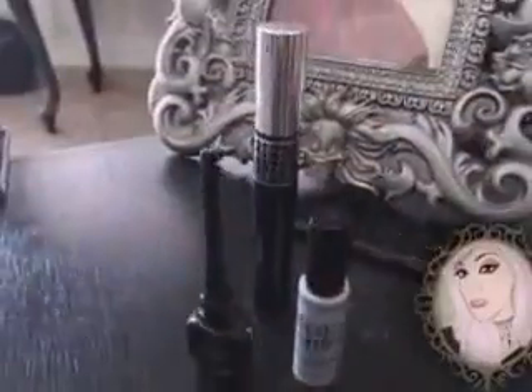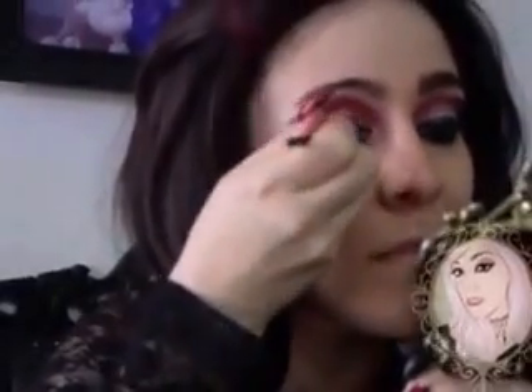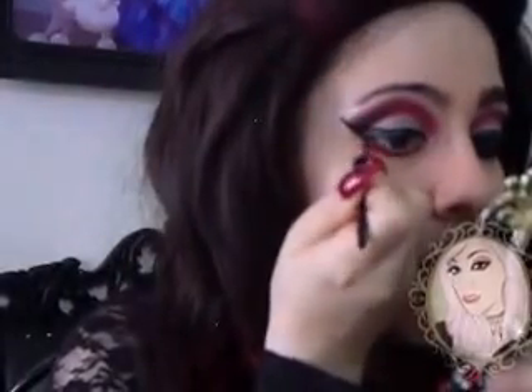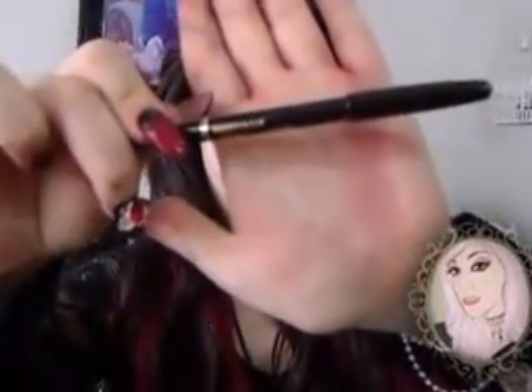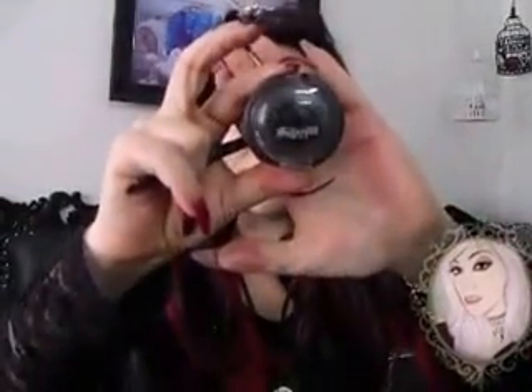Remove the tape and I'm going to take my liquid eyeliner — it's Atelier's — and I'm going to draw an extreme cat eye. Then I'm going to use Maybelline's Waterproof Ultra Liner to line my inner corner because it has a fine tip. I'm lining my waterline with Too Faced Perfect Black Perfect Eyes Waterproof Eyeliner. And then, taking Bulletproof again, I'm going to set the eyeliner.